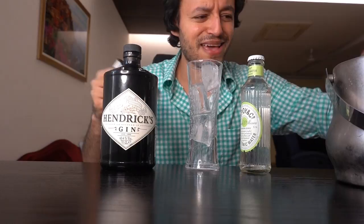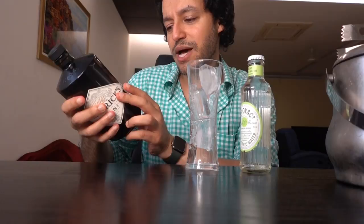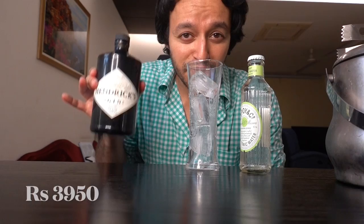Have I tried Hendricks before? Hell yeah. I've probably tried every gin out there, but I've never paid much attention because I don't understand the various differences and nuances of what makes it. Now, this bottle is for Rs. 3,950, and this was surprisingly the last remaining bottle at the place I got it.